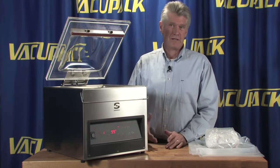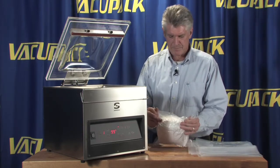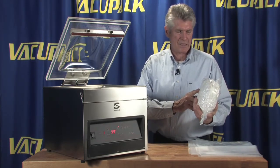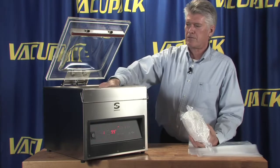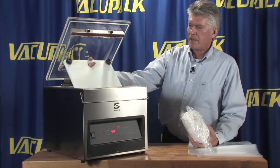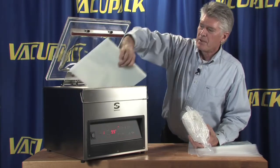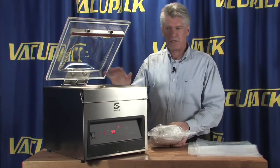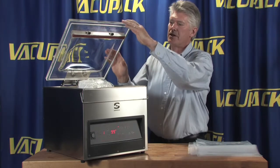What kind of surprised me was we vacuum packed this bag in the mini pack 31 at 99%. This machine is also set at 99% but the pump is bigger, so if we put this bag inside the chamber...